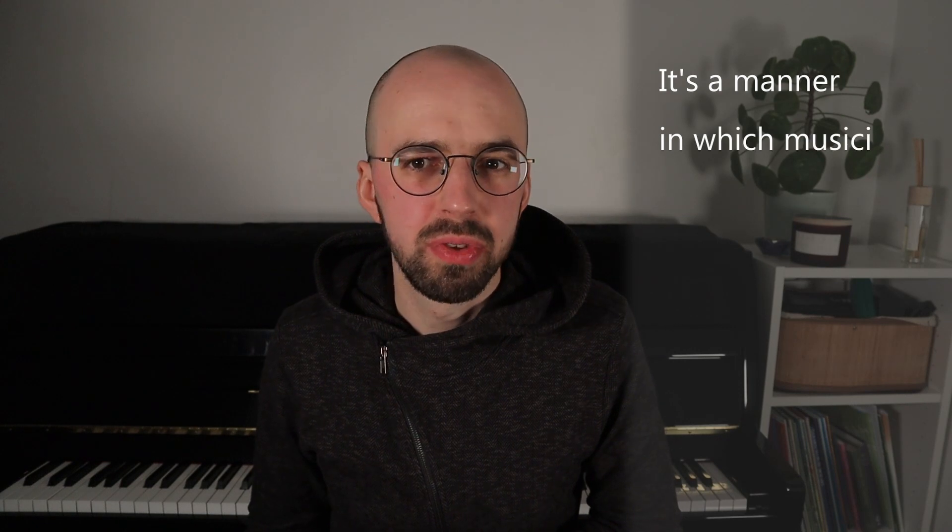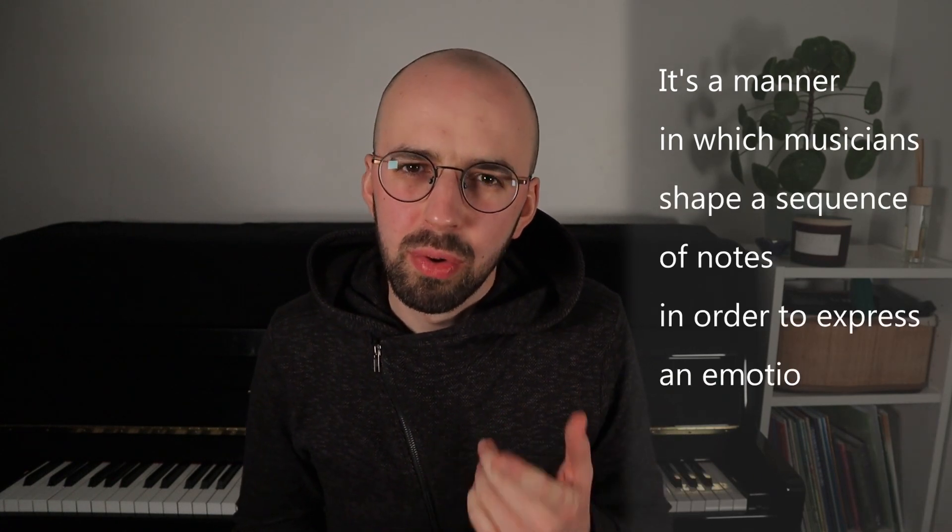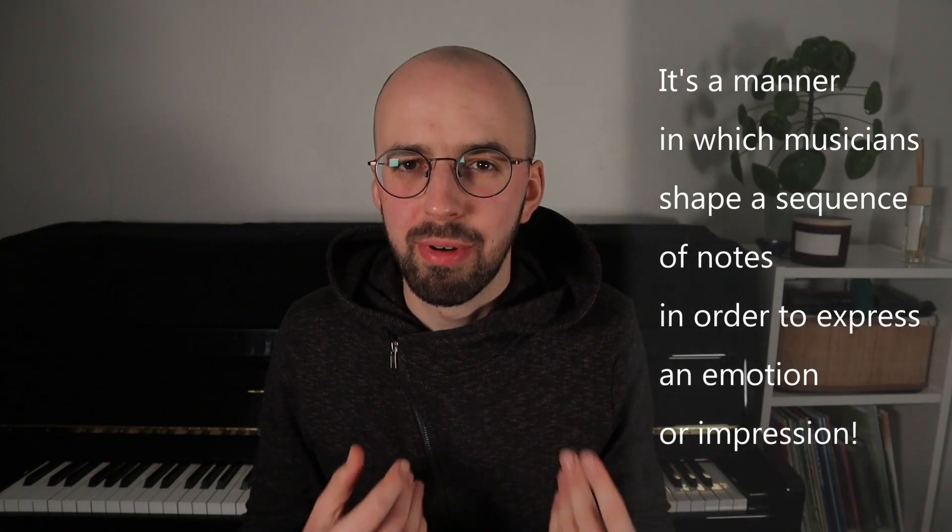So first of all, what is phrasing? Well, it's a manner in which musicians shape a sequence of notes in a passage of music in order to express an emotion or impression.